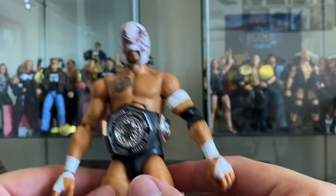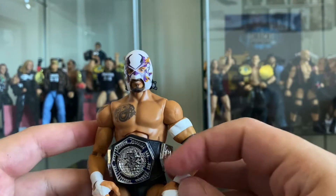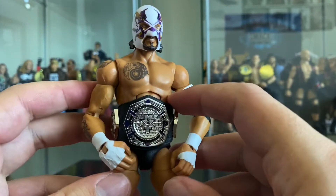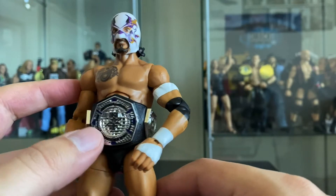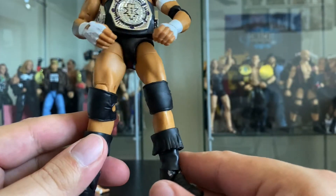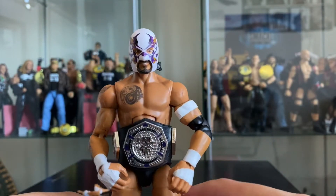All in all I think this is a really awesome figure. It comes with a very unique accessory - the masked head as El Hijo del Fantasma - along with the new NXT black and silver Cruiserweight Championship. The boots have a simple but kind of new mold design.